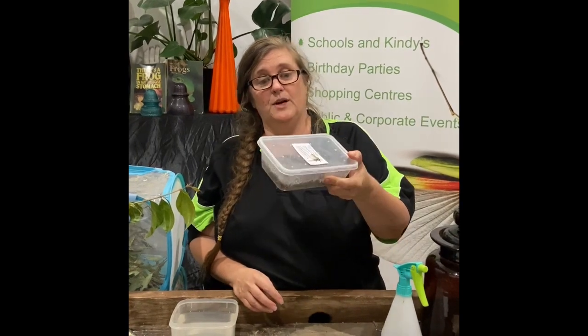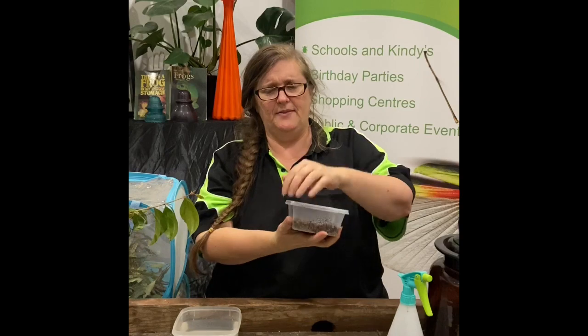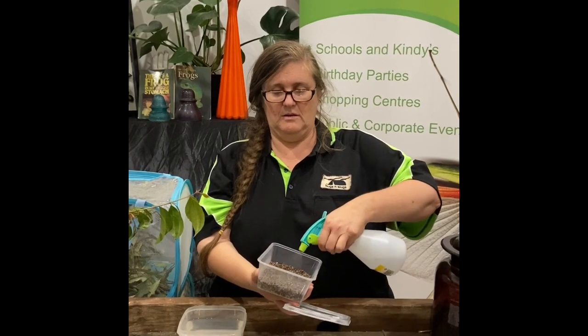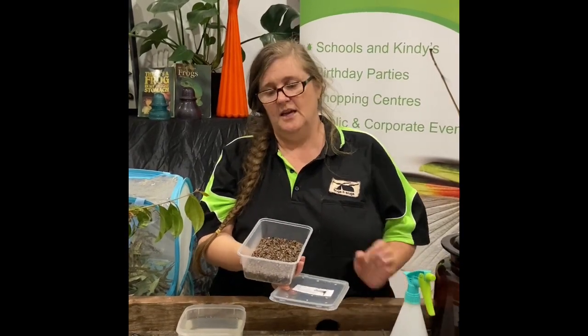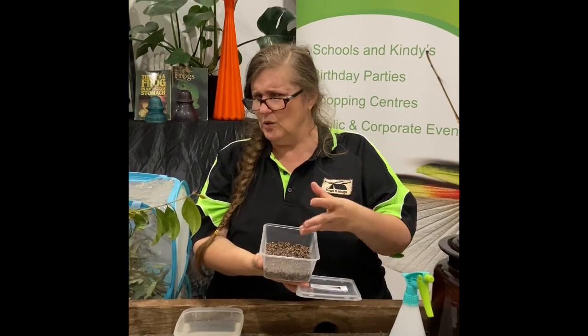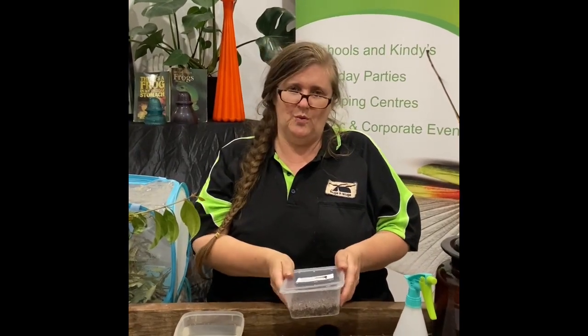Once a week, take your hatchery down and have a good look in there to make sure nothing's hatched. Open the lid and give it a couple of sprays. It's always a good idea to feel it with your finger because sometimes it can look like it's still moist but actually feel quite dry. You want to keep it moist, but not too wet.